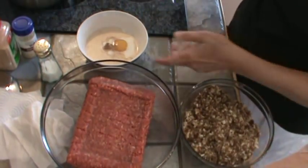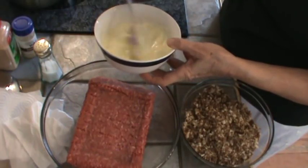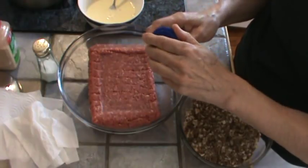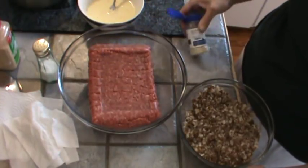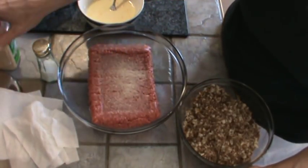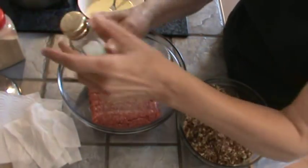Now I want to beat my egg and milk together along with those spices. On the ground chuck, I'm going to add some onion powder — it's just straight onion powder with no salt, about a teaspoon or so. I'm also going to add a little bit of garlic powder and some salt.